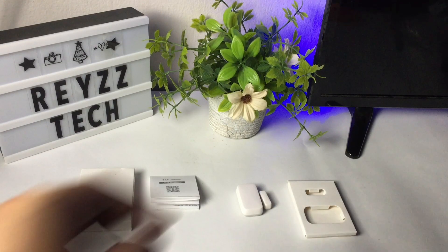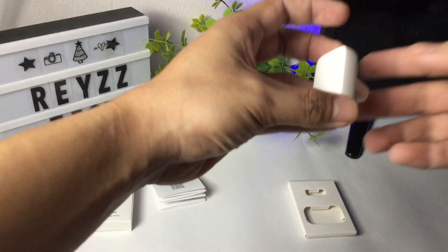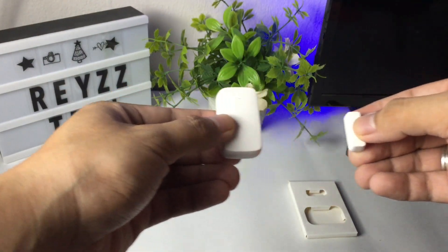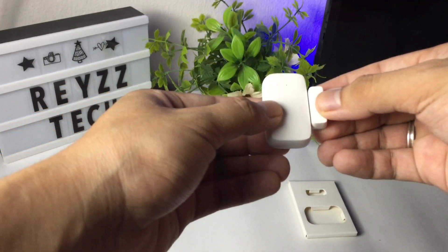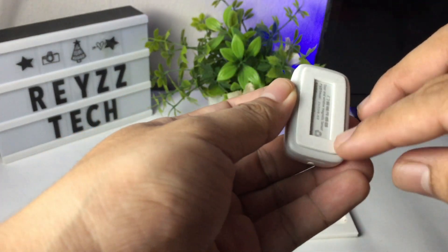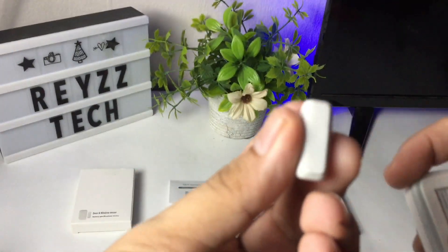The device is very small and compact, unlike the Wi-Fi version of this device. The sensor is triggered open when apart and it's triggered close when in contact. Here's the reset button, and at the back you will see the double-sided tape that we're going to use to attach it on our doors or windows.